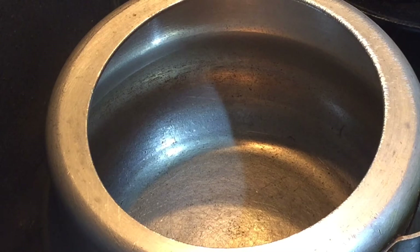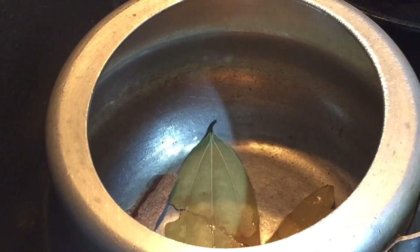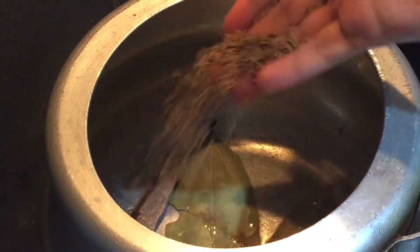Now let's start with our recipe. In a pressure cooker I have taken about one serving spoon of oil — I am using canola oil, you can use any oil including mustard oil. Now I'm putting in two bay leaves and one cinnamon stick, then dropping in the cumin seeds.